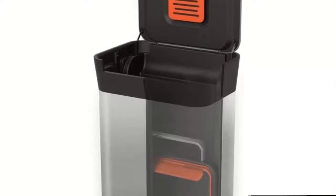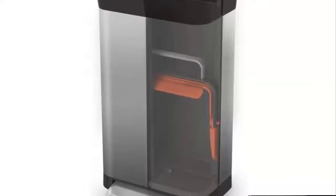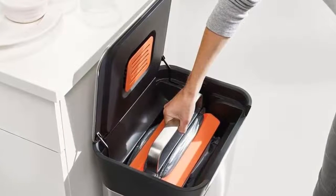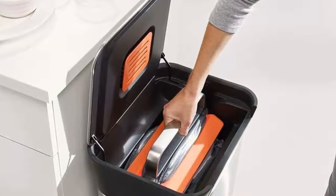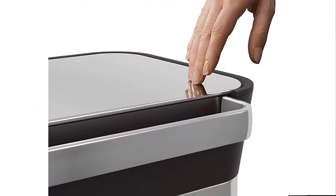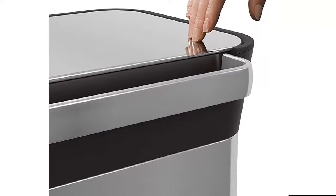Built to last — Titan's compaction system and foot pedal have been tested over 100,000 times to ensure they withstand many years of service. Includes a 10-year guarantee. This allows it to hold up to three times more than a similar-sized household bin, which means you empty your bin less often and use fewer liners. Titan features an integrated odor filter compartment inside its lid which holds replaceable carbon filters, available for purchase.